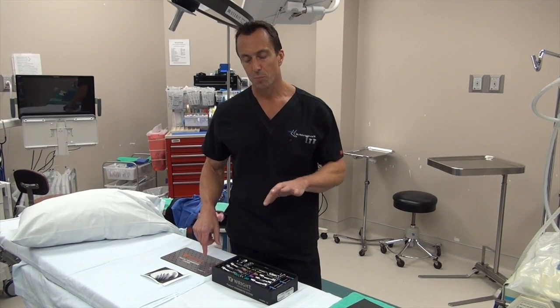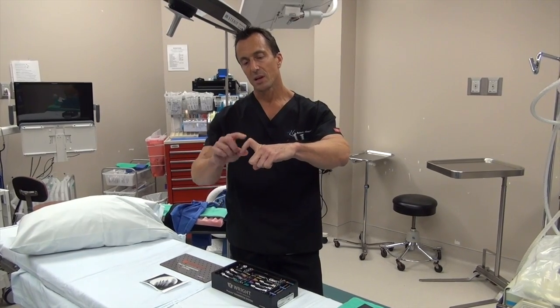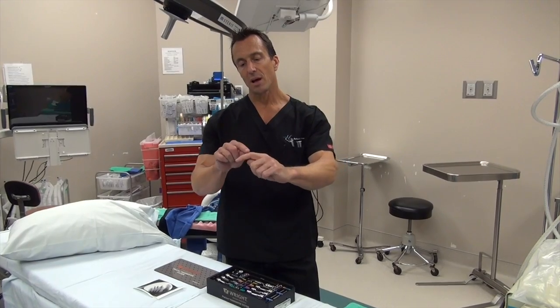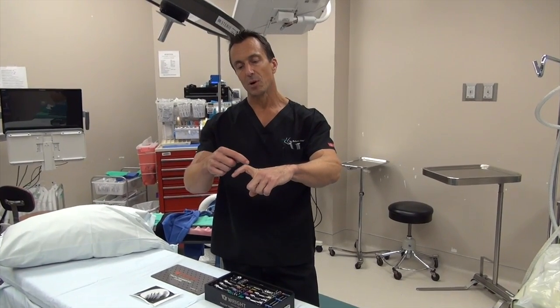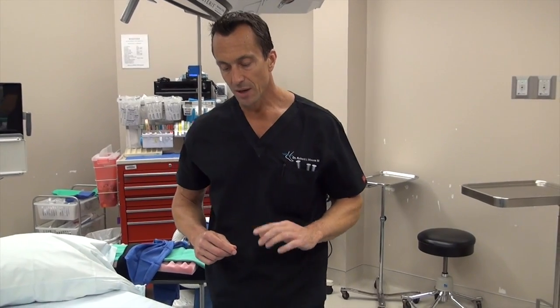Traditionally, the toes are pinned from end to end. The normal hammer toe that cocks up like this, it straightens pinned end to end traditionally. Now we have devices that go inside the bone marrow, or right down the central aspect of the toe, to keep it straight.